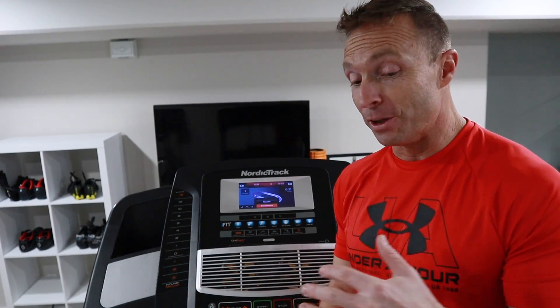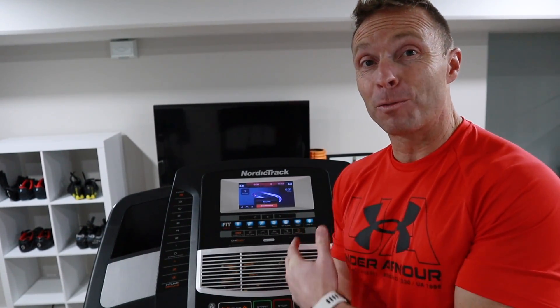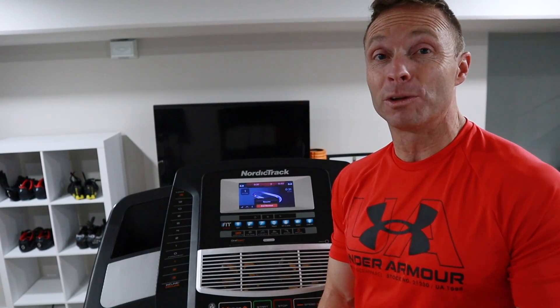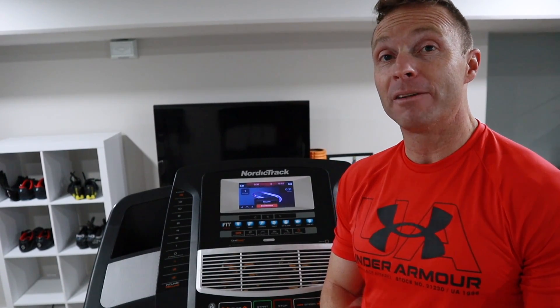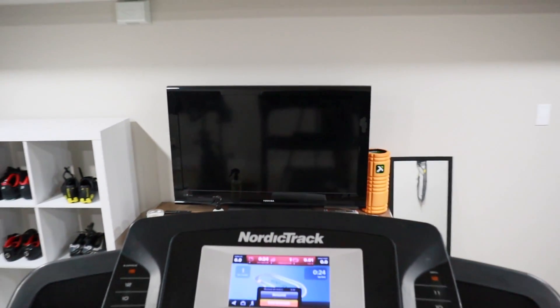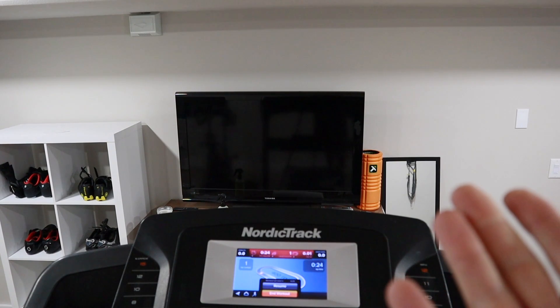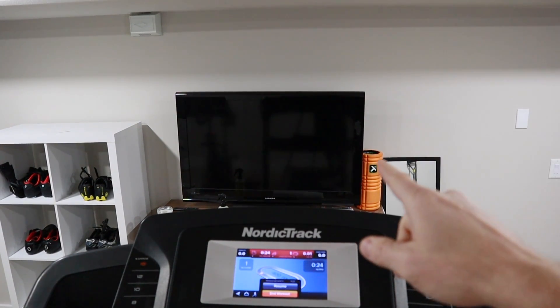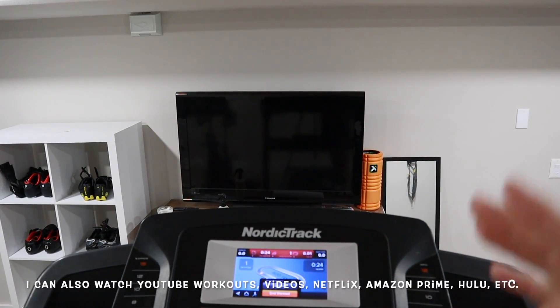I love these old NordicTrack treadmills — they're built really solid, just as good as a gym-quality treadmill. The software is old and outdated and doesn't really work, and I'm not going to pay for iFit. I've got Peloton running on my Fire Stick TV, so I'll call that good. This screen is about eye level for me, and I can still see my TV really nicely, especially when I raise the deck up — I can actually see it better. I'm going to run the Peloton app on the Fire Stick TV so I can still do a Peloton treadmill workout on this treadmill.